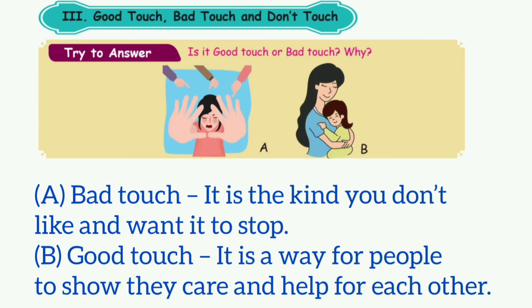Take page number 90 — Good touch, bad touch, and don't touch. First option is bad touch: it is the kind you don't like and want to stop. Second option is good touch: it is the way for people to show their care and help for each other.